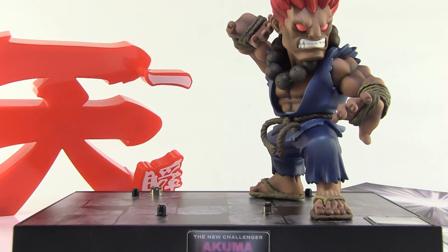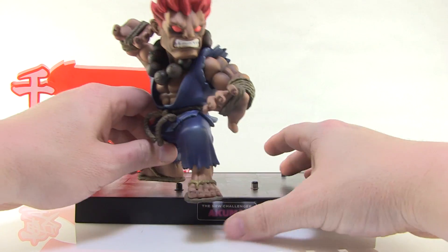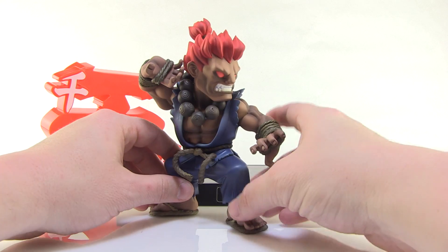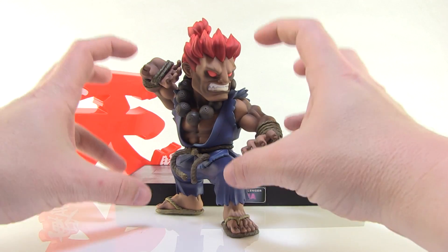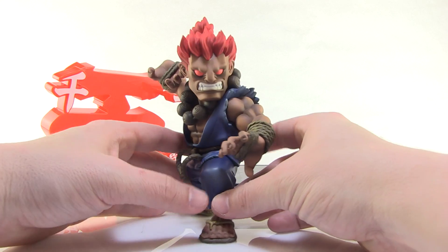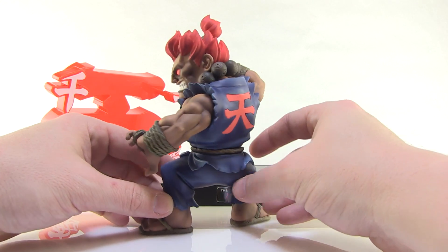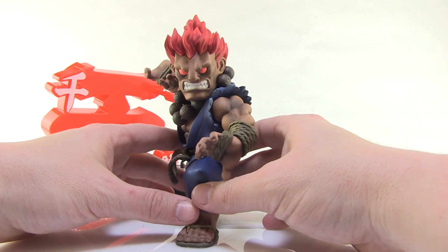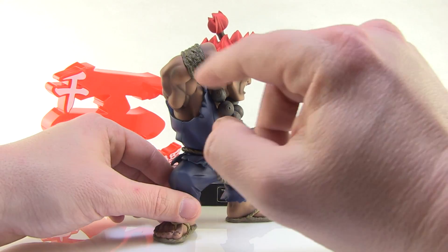All right, so here we go — everything that is included in the box right here. These are just unarticulated figures and as you can see, they have a very stylistic look to them. They're kind of more short and squat, but it's a very cool look. And I got to say, it's an absolutely beautiful sculpt. The paintwork on these never disappoints — it is so clean, with great shading used all throughout. It's just a really wonderful looking figure.